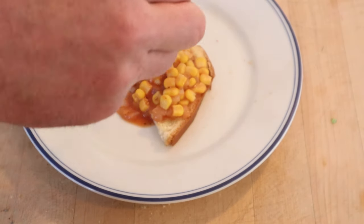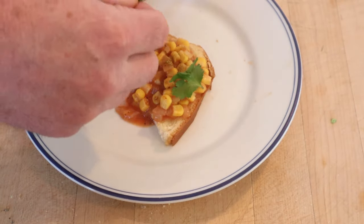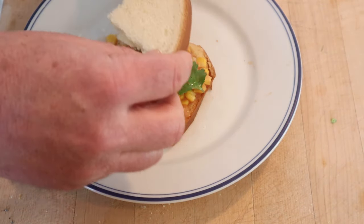Yeah, I do think we can plus this up a little. I'm gonna add a little cumin, a little cilantro, squeeze a lime, and a top piece of bread.